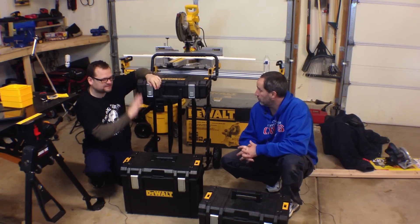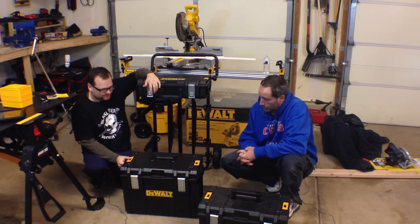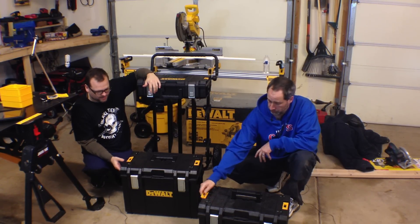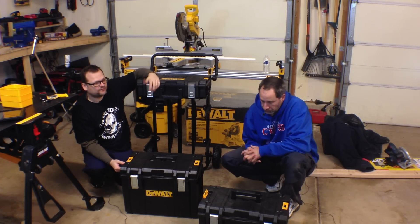Without the cart, the boxes also stack to themselves via these yellow clips right here. They're made out of a structural foam, and they're just awesome. I just can't believe how awesome they are. I love them for everything.